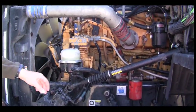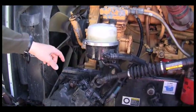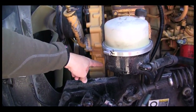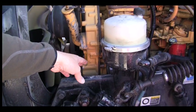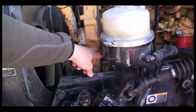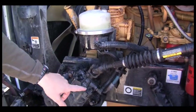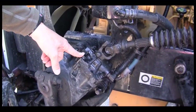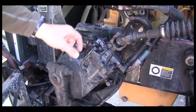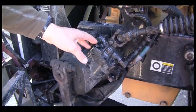From there, we can follow our hoses around to the power steering pump. The power steering pump is right back here. It is gear driven, mounted securely, and not leaking. All the hoses attached to it are not leaking, and the bolts are in place with none missing. Then we follow another set of hoses out to the power steering gearbox. The gearbox is not cracked or broken. It is mounted securely, all of the bolts are in place, none are missing or loose, and it is not leaking.